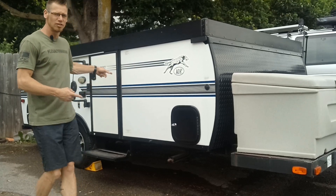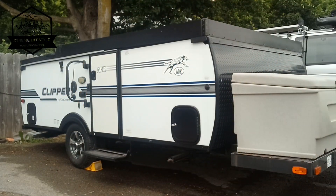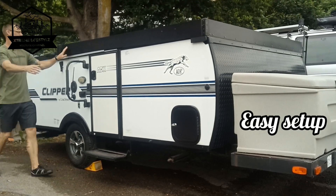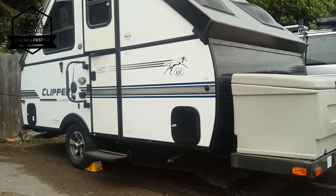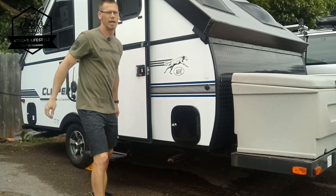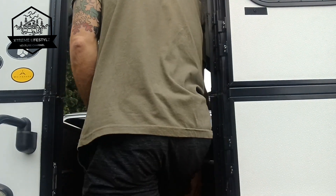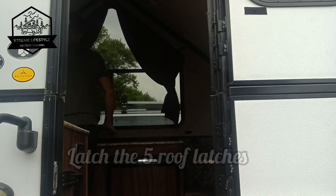Now I'm gonna walk through and show you how to set this thing up really quick. Pop open both turnbuckles on each side. Now you walk inside, take the other side and flip it up. There are latches in here — five latches total that you have to latch in order to put both triangles up and connect them to the roof. Beyond that you're done. This whole setup takes about a minute, maybe two if you're not running around the camper like I do. It's not hard though.